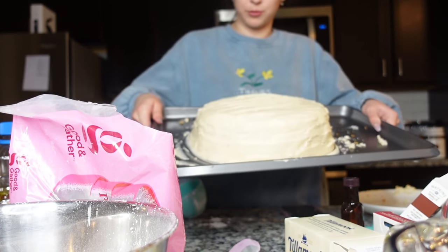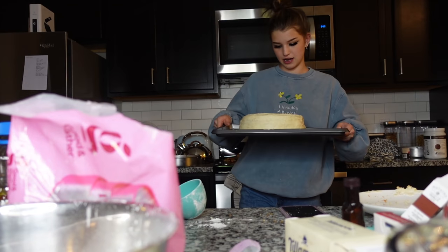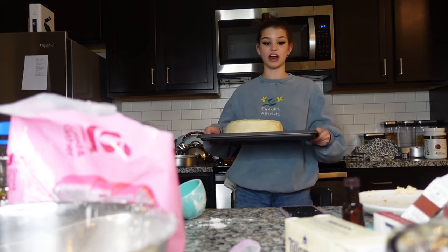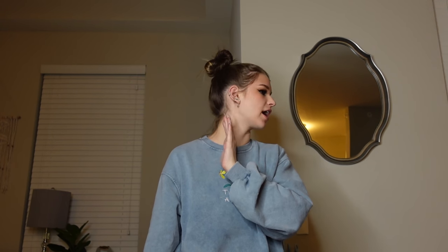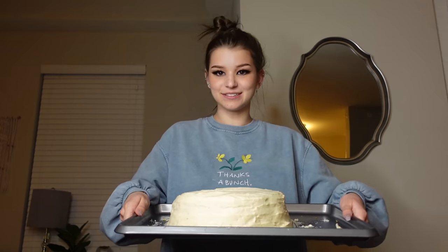Sam is out getting Buffalo Wild Wings, so we have a clean slate to decorate. It's lopsided — this is the driest cake I've probably ever made, very overcooked, but it's okay, it looks decent. It's literally 10 o'clock at night now and I'm exhausted. The cake looked awful — very dry, very overcooked, you can hardly get it out of the pans.